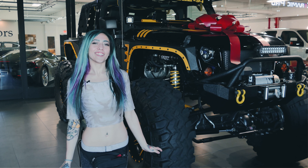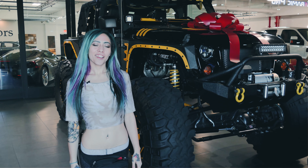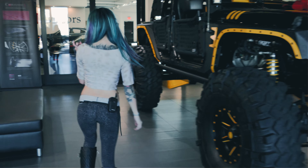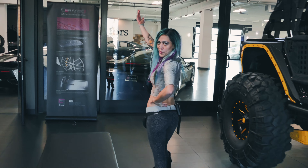Hey guys, Vinyl Vixen here checking in at Rap Sesh. We are doing some fun things today I want to show you guys. If you want to take a peek, come on through the showroom.